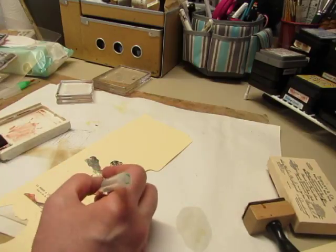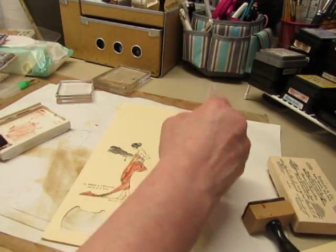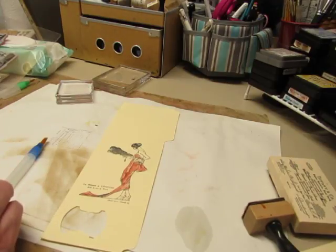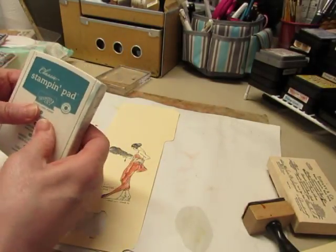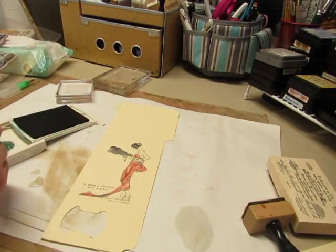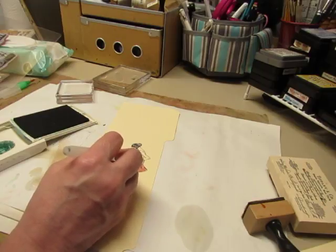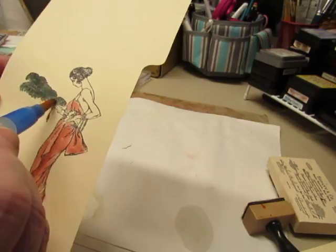I probably should have used more than one color on this dress — there's a shawl here or something and I could have made that more interesting by using two colors, but I was busy talking. So then I just wipe the brush until it's clear and there's no more color coming off. I think I'll give her maybe a Lost Lagoon plume — let's try that one. I got lots of color on there. A lot of color won't show up on this plume because it's pretty dark, but I'm going to put just a little color in there.